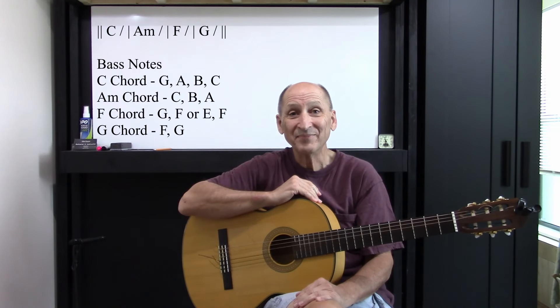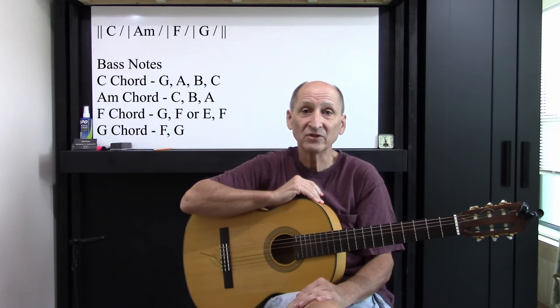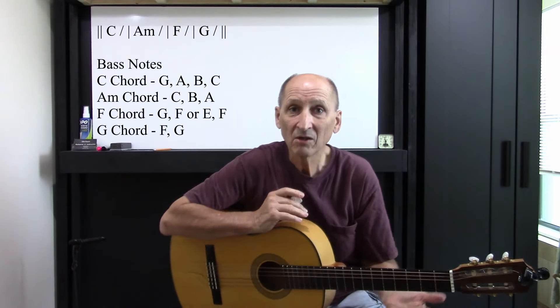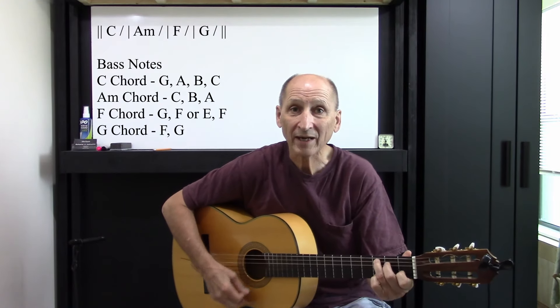Hey, welcome to John's Guitar Lab. Today we're going to do a little something with C, A minor, F, and G. We know those chords. Good, because we're going to do bass, like solo, with the chord accompaniment.